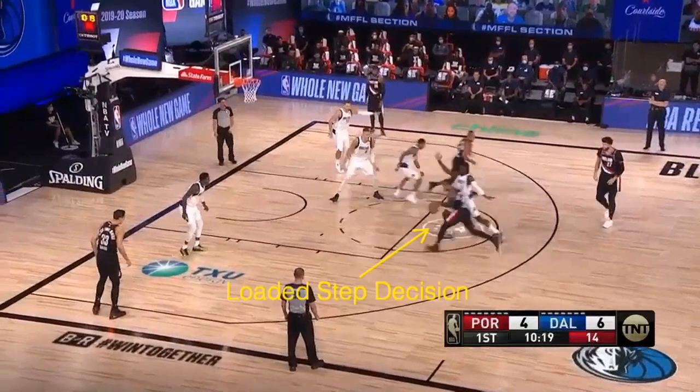He's going to get to a point of making a loaded step decision right there — hit pause. At this point the decision is being made past the dribble step being on the ground. He's going to take a dribble, angle his right foot, and get into an extended stop.